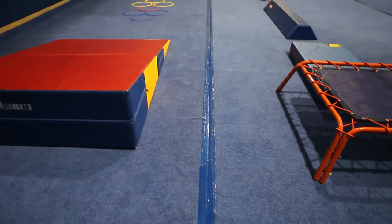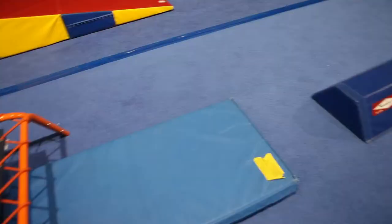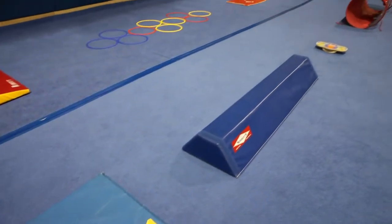Floor Exercise. This is an example of a basic obstacle course used for beginning level recreation gymnastics. It's good for any child, able-bodied or disabled of any disability.